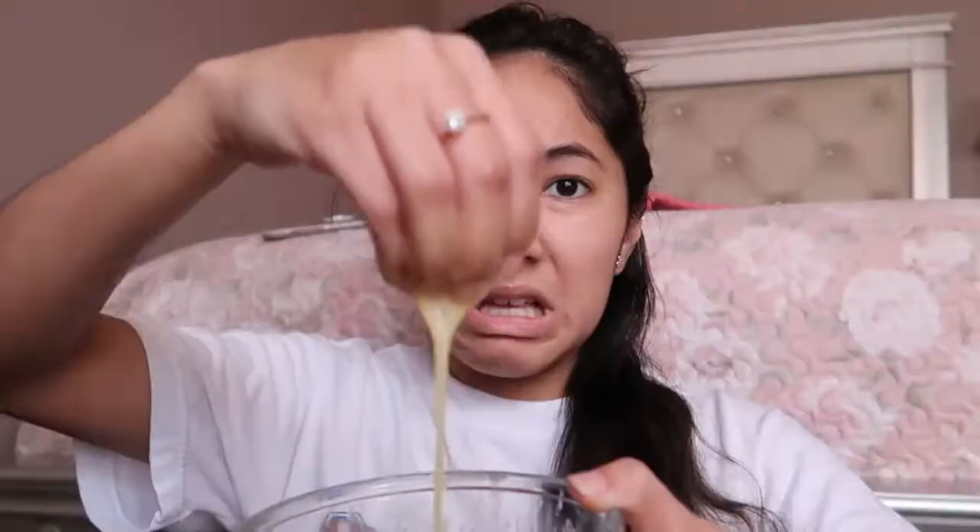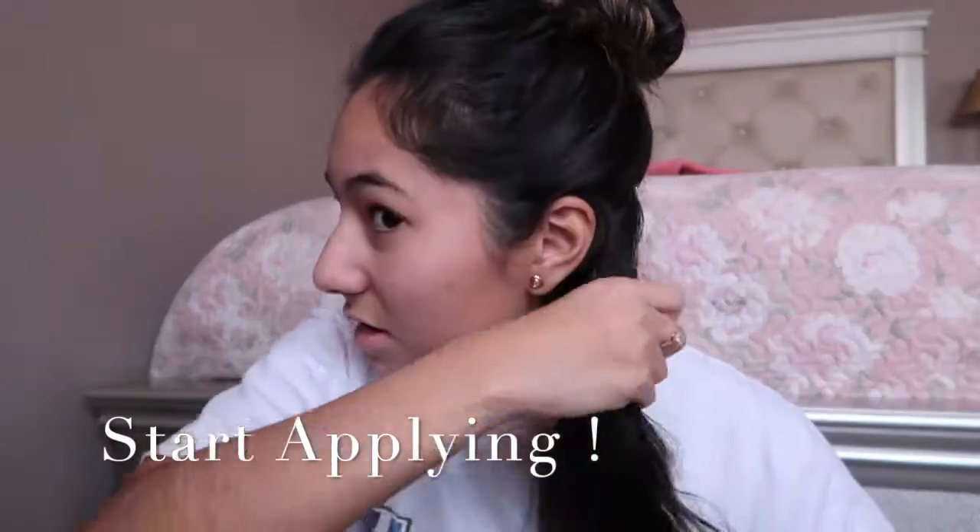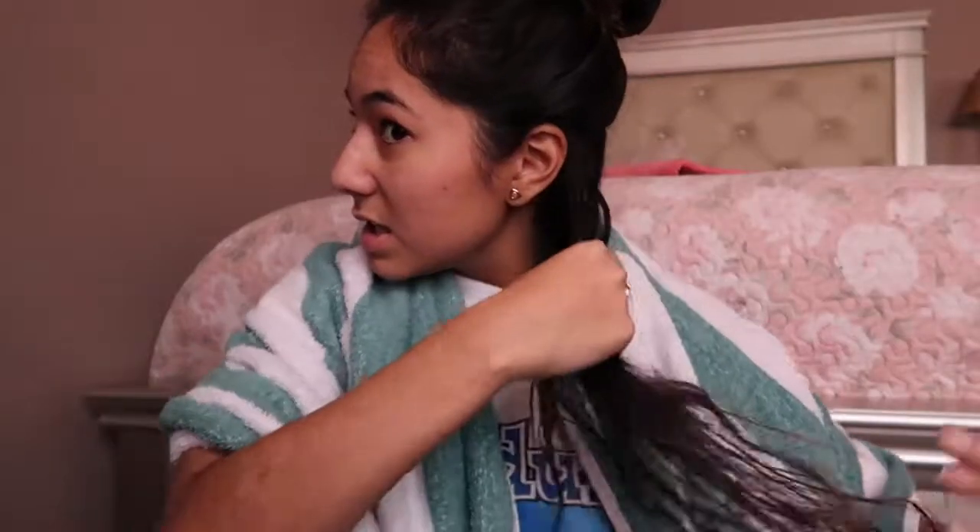I'm gonna section my hair. Yep, I see people do it this way so that's how we're gonna do it. This definitely smells like fart or something. My hair definitely feels different right now.